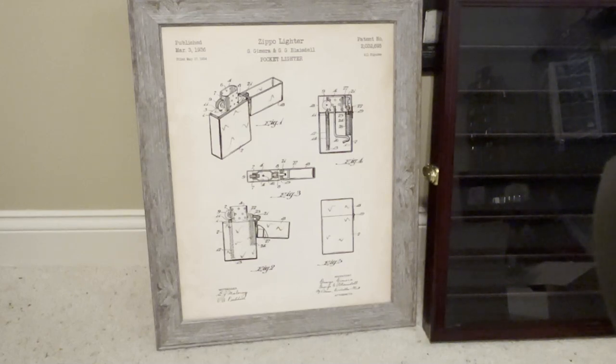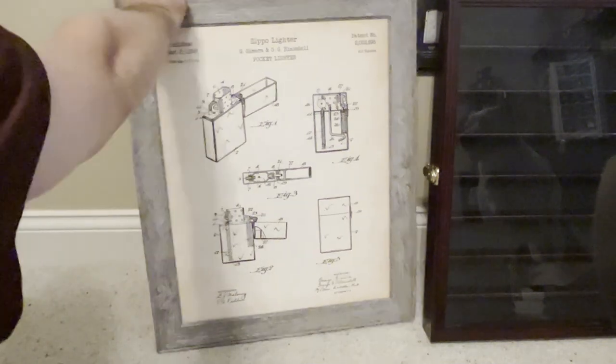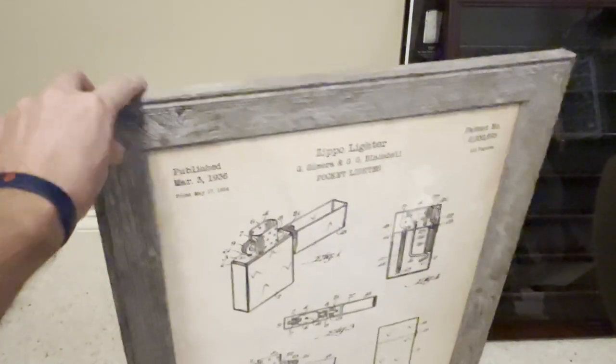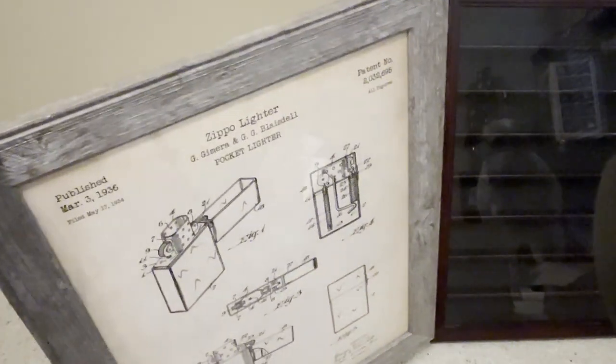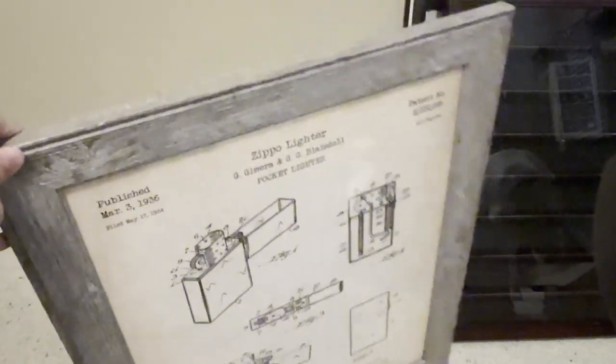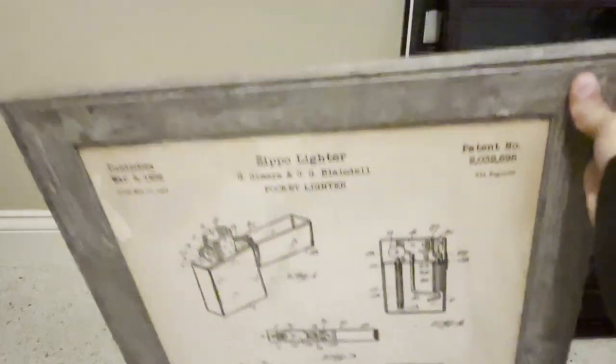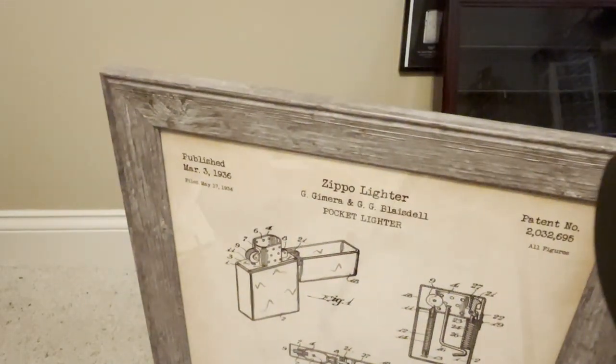All righty, let's get started. I'm doing this on the floor today as opposed to my normal setup, just because this is a pretty decent lot — there are a lot of things here. We'll start with our biggest thing, which is the patent printout for the Zippo lighter. Patent number 2032695. I think this is a really neat display piece. It shows some of the anatomy and also some of the pieces of the Zippo lighter. That'd be something cool to hang and display.